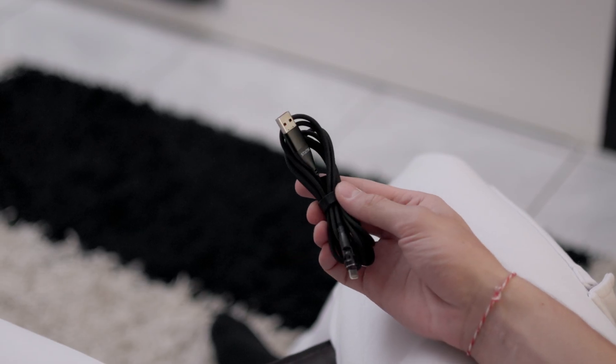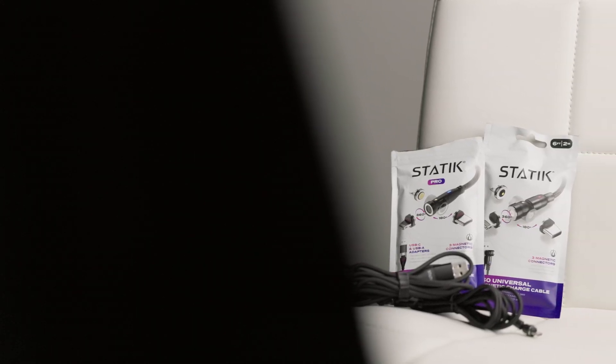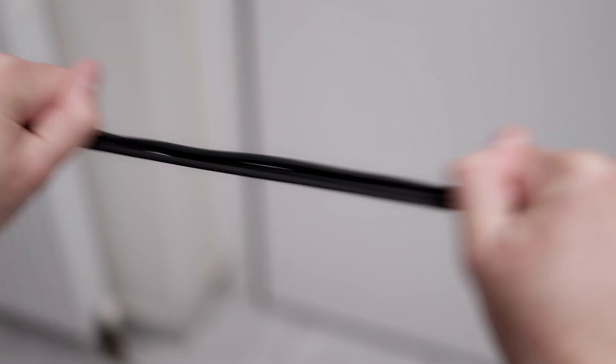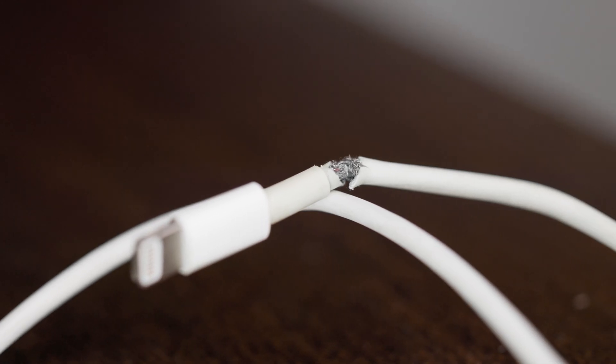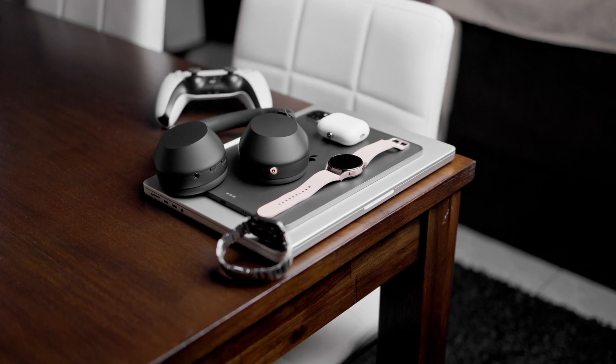My second favorite thing about magnetic cables is that they're braided. Static's magnetic cables 360 and 360 Pro are made from a high-grade braided nylon, which is extremely durable. Unlike regular rubber cables, which break fairly easily within a couple months, braided cables will stay intact for many years, and probably even outlive all your devices.